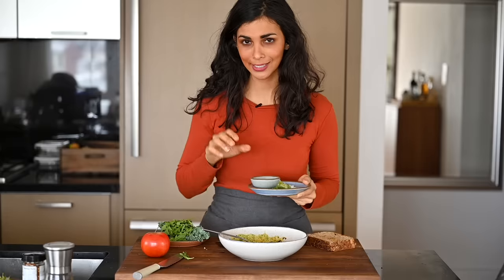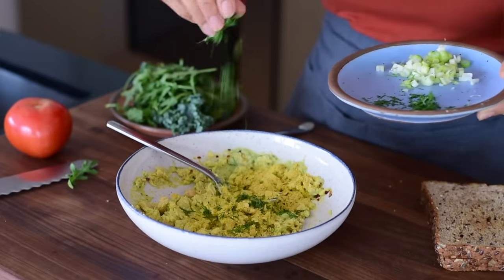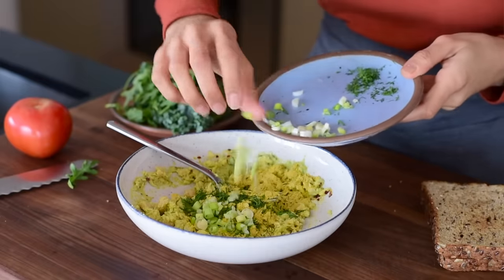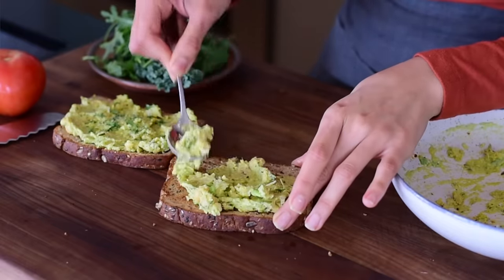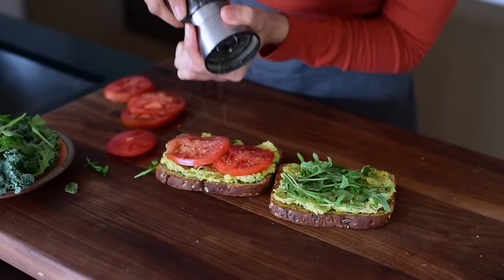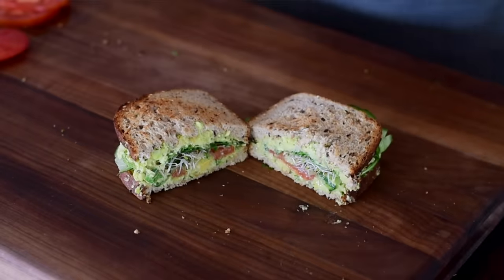I've got three extra ingredients to jazz up the sandwich: nutritional yeast for a little umami and slight cheesiness, freshly chopped dill which goes really nicely with these flavors, and sliced scallions or green onions for even more flavor. Scoop a generous amount of the chickpea avo smash onto your bread and add the salad greens and tomatoes as toppings. I like to lightly sprinkle salt and pepper directly on the tomato slices. If you have more sandwich toppings in your fridge like sprouts or cucumbers, feel free to add those as well.